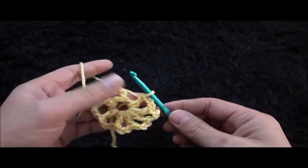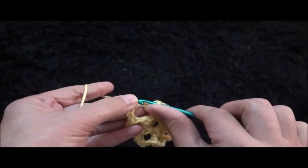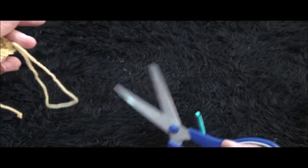To finish row one, I'll chain 3 and right here through this third chain I'll make a slip stitch. Now I'll chain one and cut this yarn.